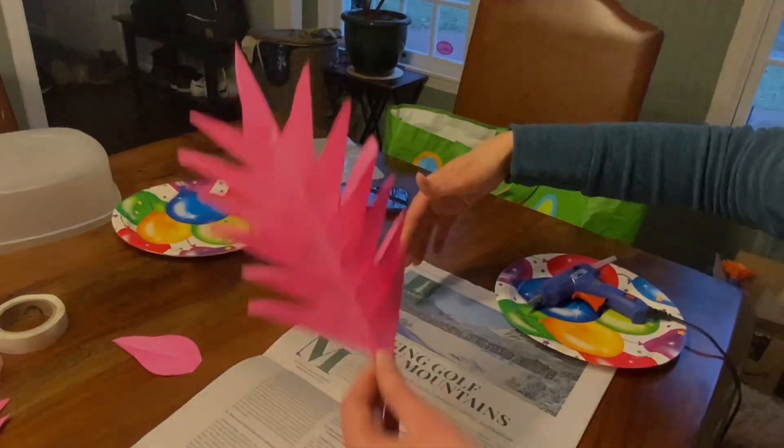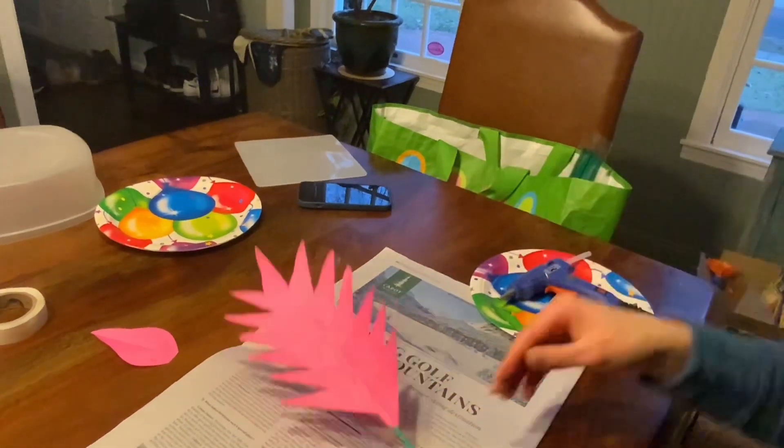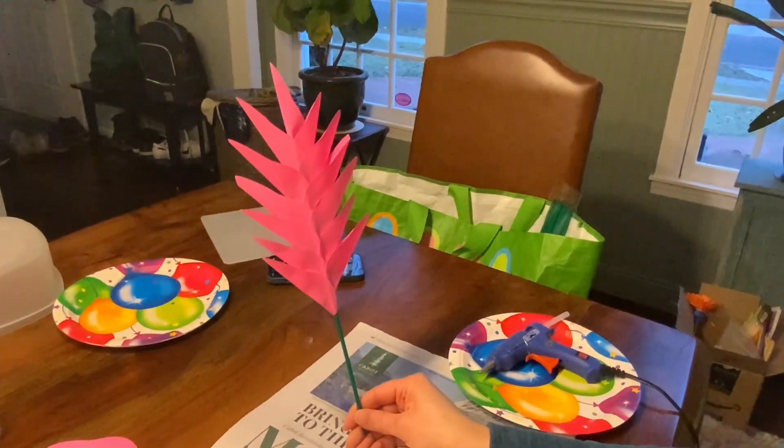Pull off the wispies — these are the little wispy things I was talking about. They'll get stuck on your hand. And there is the bromeliade!